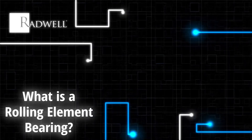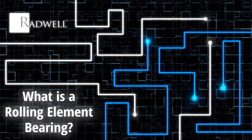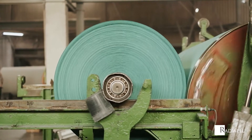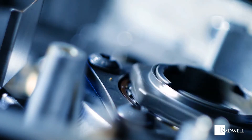What is a rolling element bearing? A rolling element bearing is a type of bearing that carries a load by placing rolling elements between two bearing rings. Their purpose is to facilitate smooth movement and reduce friction between two moving or rotating parts.